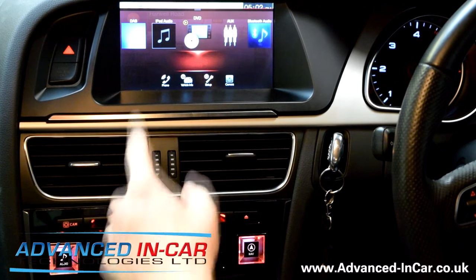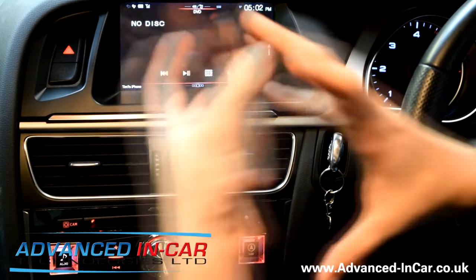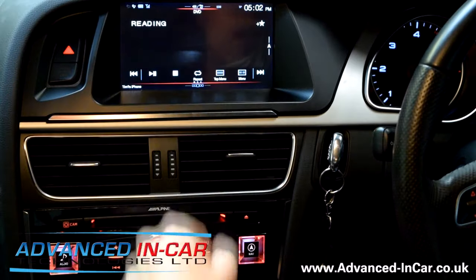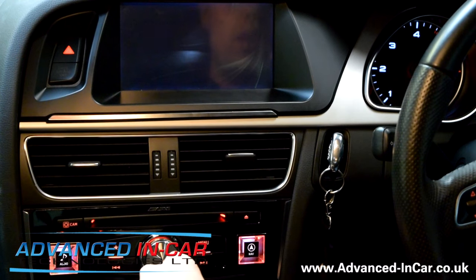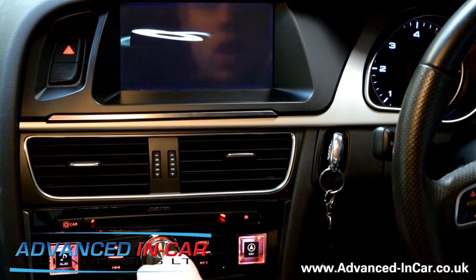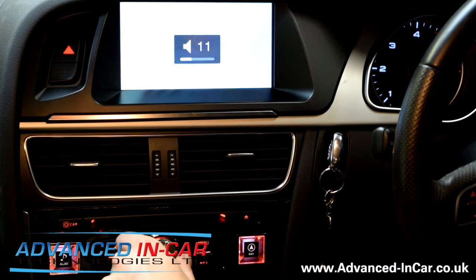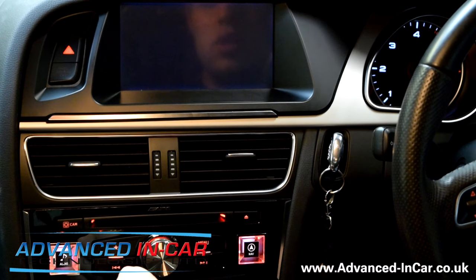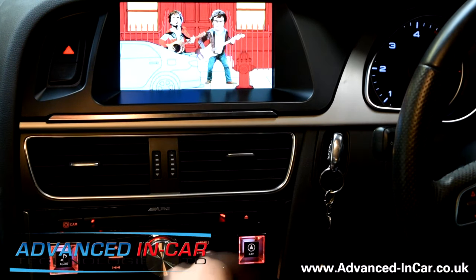Let's start with Audio. Push Audio and the first option is DVD — we've got Flight of the Conchords. Let's whip that in to see what it's going to be like. It's loading using the same style you've probably seen before from Alpine. It's reading the disc and in a couple of seconds it will come up on display. There's our volume here — this is all the standard sound system at the moment but it's actually really, really good. There we go — Flight of the Conchords, all loaded up.